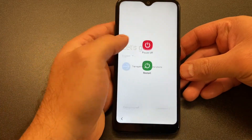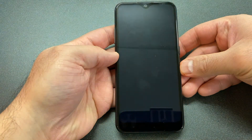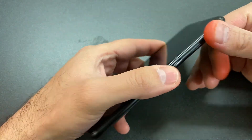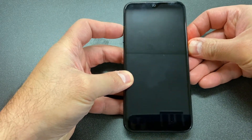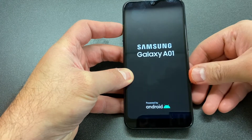Now let's start with the reset. First thing you want to make sure is the device is powered off — go ahead and turn it off. Once it's completely turned off, locate the power button and the volume up key on the side. Press and hold these two buttons at the same time, and once the device powers on, release the power button and keep holding the volume up key.